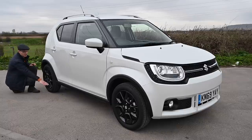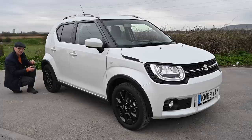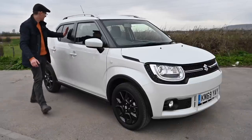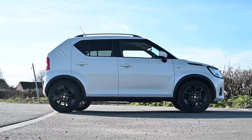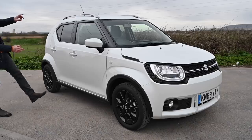Being slightly SUV-ish, it does have a ground clearance of 180 millimetres, which means it can trundle across fields and rough ground without too much trouble. An all-grip four-wheel drive version is available on the top range vehicles. This is the mid-spec SZT, so you get black arch extensions and sill covers, which combined with the black tinted windows and optional white pearl paint look absolutely fantastic.